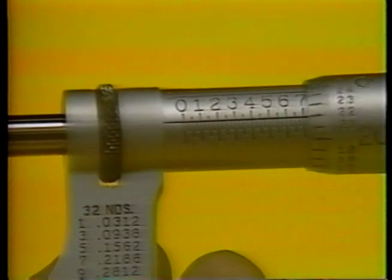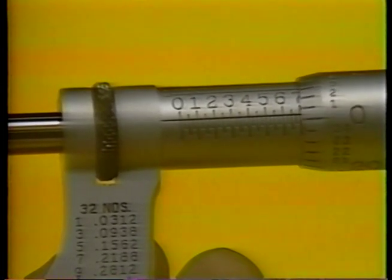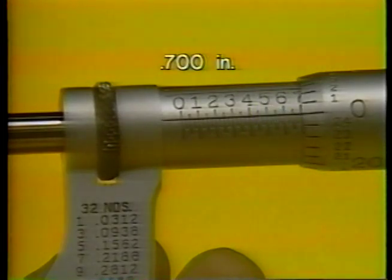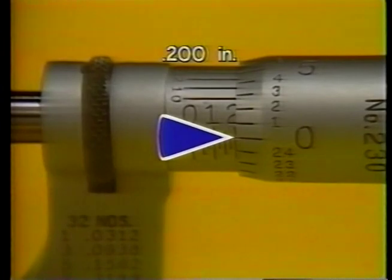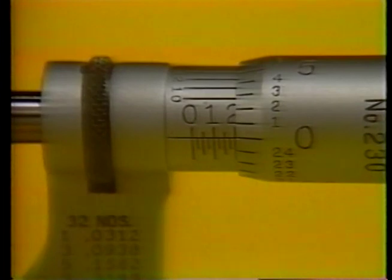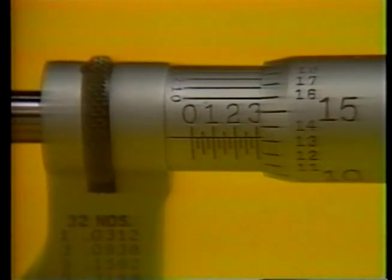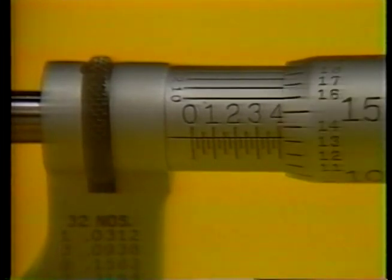The thimble is turned, adjusting the spindle against the object to be measured. The measurement is indicated by the numbers shown at the edge of the thimble. For example, this reading is seven hundred thousandths. Here, the edge of the thimble indicates a reading on the sleeve of two hundred thousandths. Often, however, the edge of the thimble does not line up precisely on a number on the barrel scale. Then there is an additional step in taking what is called the total barrel scale reading.